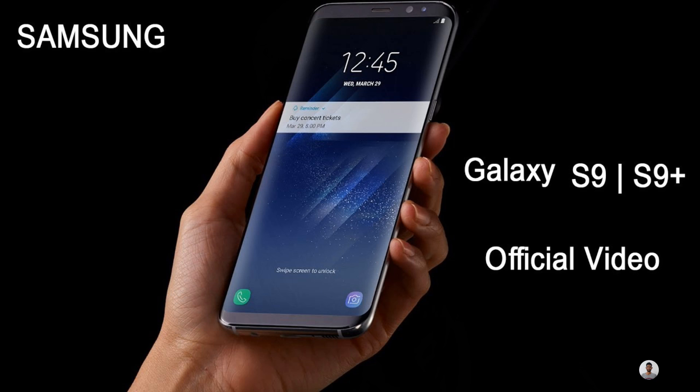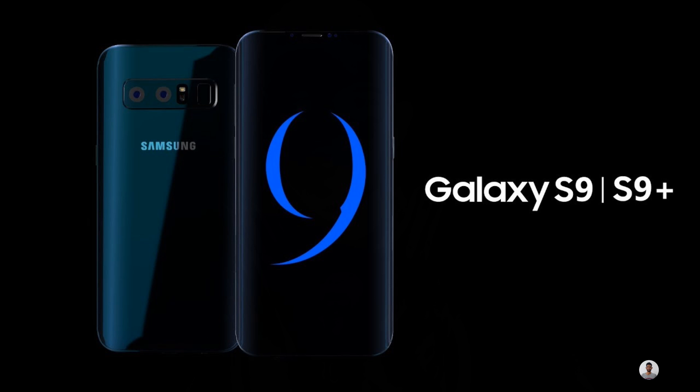Samsung is all set to launch its latest flagship, the Galaxy S9, at Mobile World Congress 2018, which is to be held in Barcelona. The Galaxy S9 specs and features have been leaked online via the retail box.